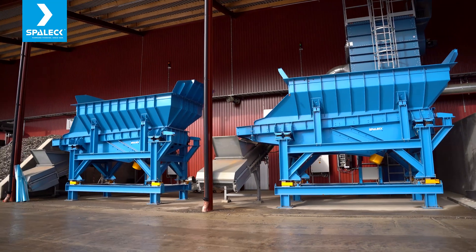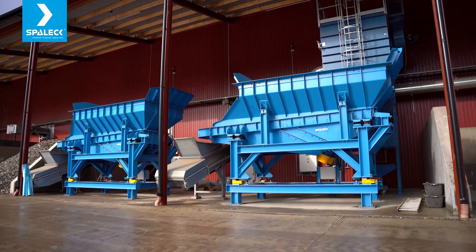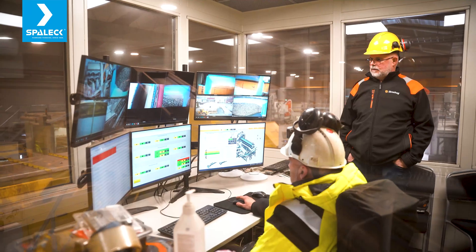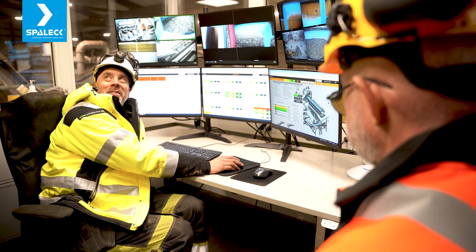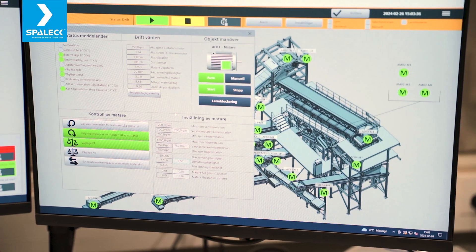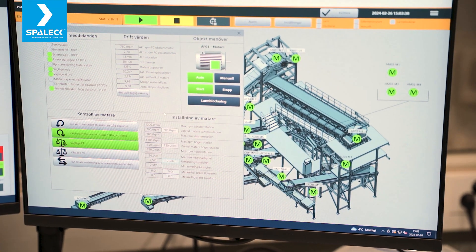If we go for brass, copper, or stainless, we need handpickers to clean out the material so we can have a real sellable fraction after the first run. Every machine has a PLC or a system, but we have an overriding system to put these different machines together, and that's also specially built for this plant.